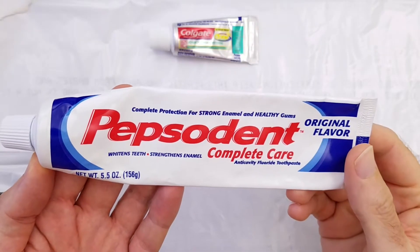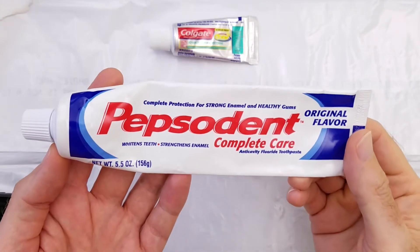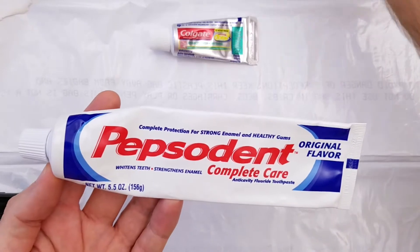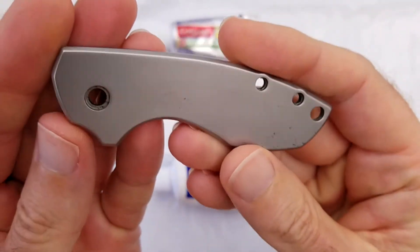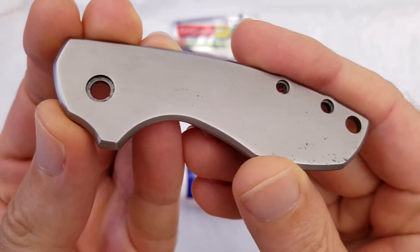Can you use ordinary toothpaste to polish metal? Let's find out. Here I have some regular toothpaste — some Pepsodent Complete Care — and here I have a stainless steel knife handle with a media-blasted finish.